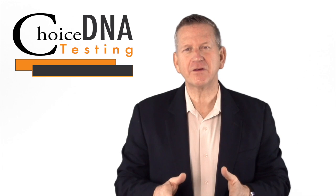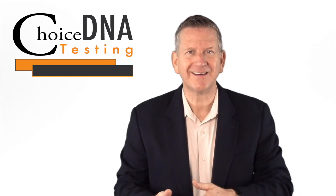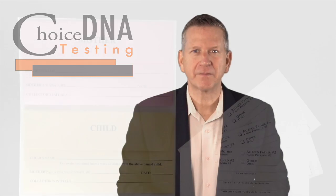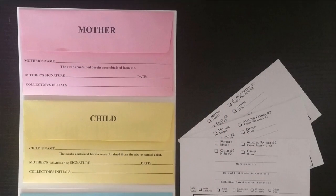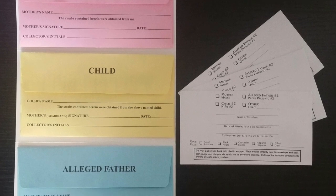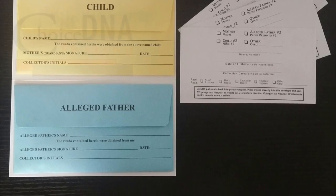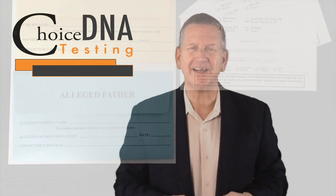Number one, the first thing you want to do is label your swab envelopes. It's a lot easier to write on the envelope if you take the buccal swab, better known as a Q-tip, out of the envelope first. Be sure to use the appropriate envelope for each person tested — for example, the child's envelope for the child, the alleged father's envelope for the father, etc. Write in the requested information asked on the envelope.